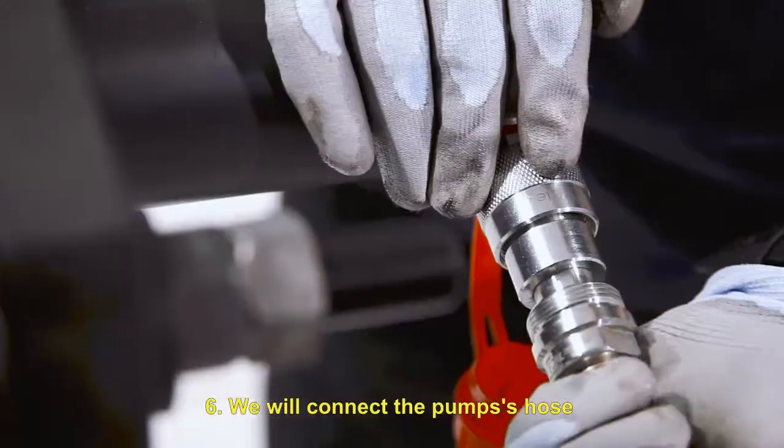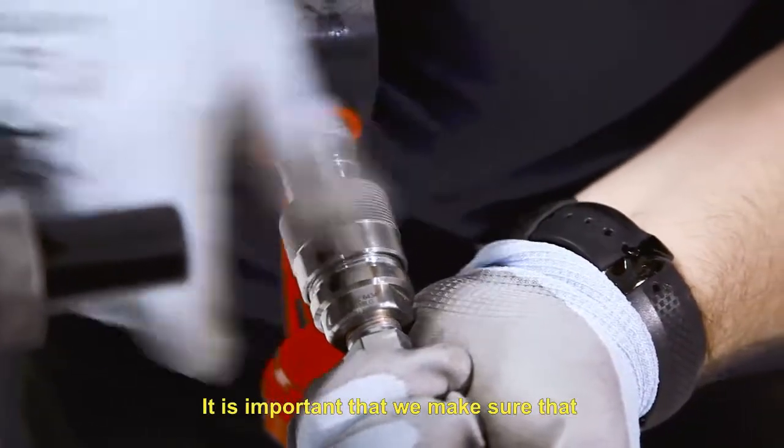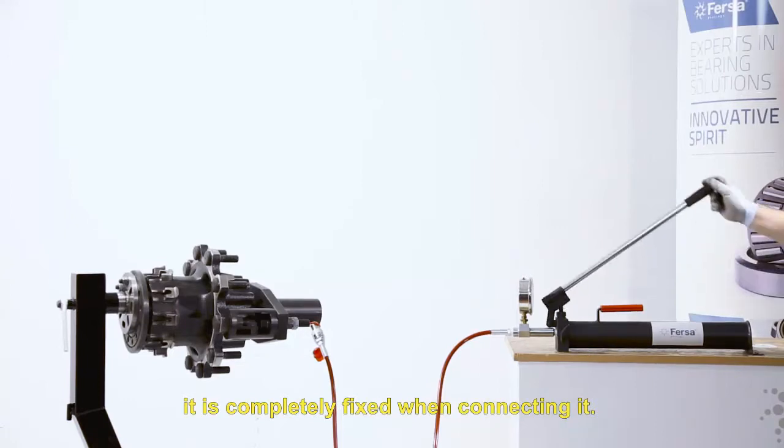We will connect the pump's hose to the cylinder with a quick coupling. It is important that we make sure that it is completely fixed when connecting it.